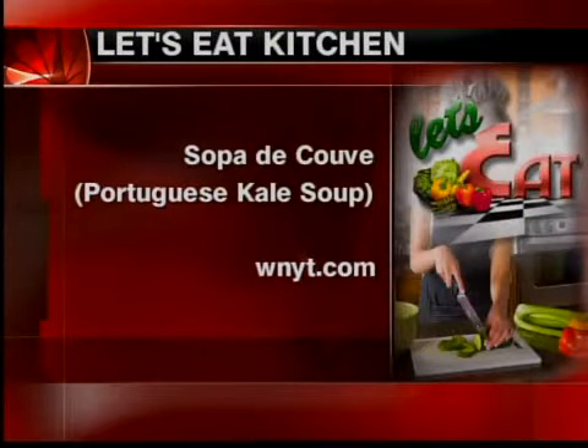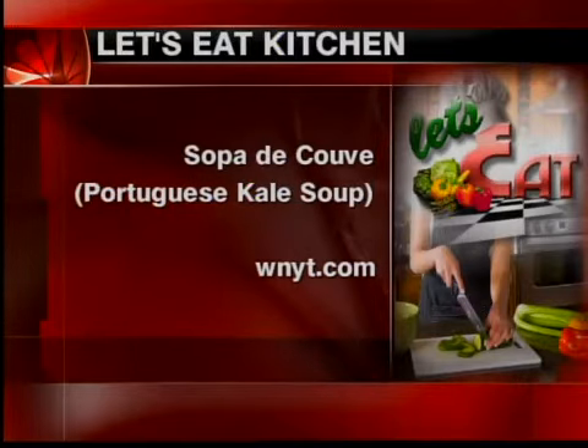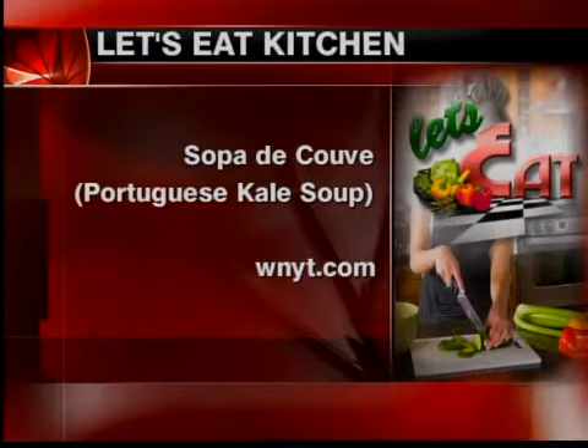We're running out of time. Head to our website, WMIT.com. Scroll down the left-hand side of the browser to Only on 13, to the Let's Eat tab. Click on that tab — it takes you to the Let's Eat Kitchen recipes. It's a little spicy, remember. How does that go again, Carol? Soup by day.